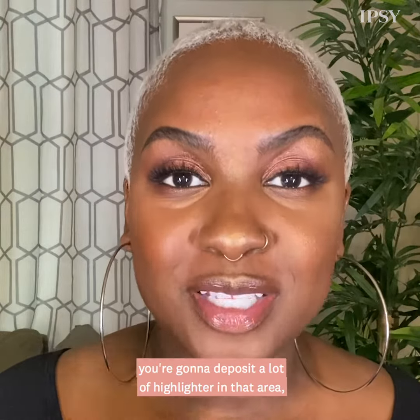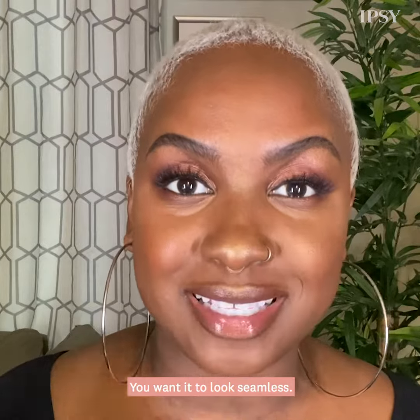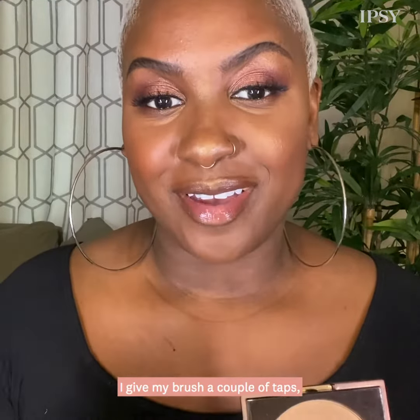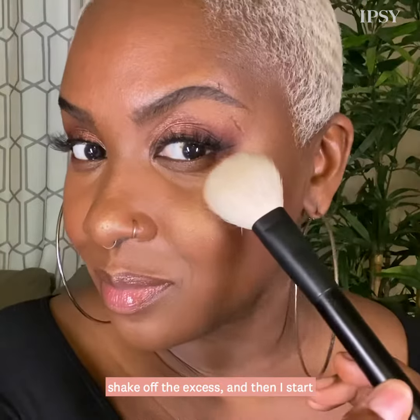Now when I use a brush to apply my highlighter, I like to use a fluffy brush. If you use something that is dense, you're going to deposit a lot of highlighter in that area, and that's what you don't want. You want it to look seamless. So when I apply my highlighter, I give my brush a couple of taps, shake off the excess, and then I start from mid cheek and I swipe up.